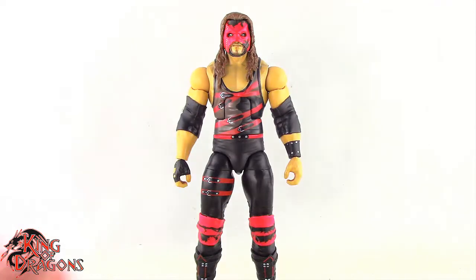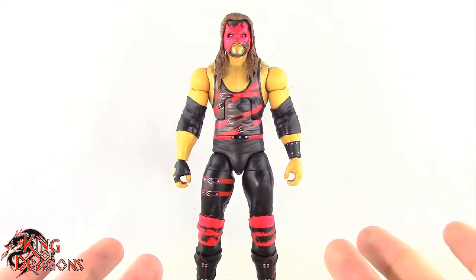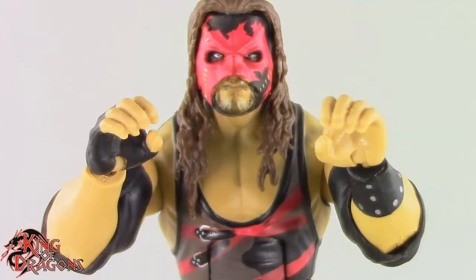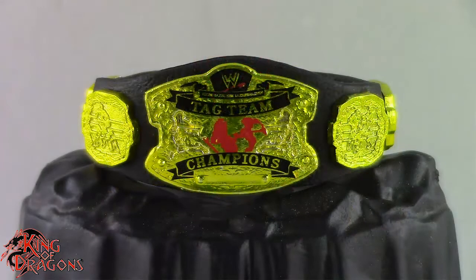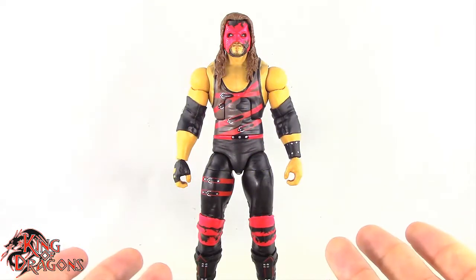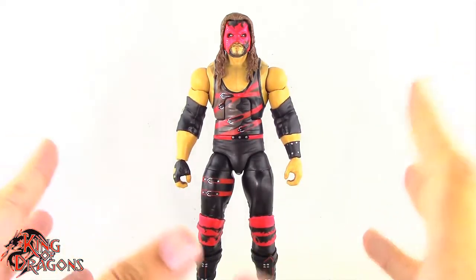Here we have Legend Series Kane posed and out of the packaging. Before we have a look at the figure let's run through his accessories really fast. Kane does come with two pairs of hands — a pair of grip hands and a pair of style pose hands. He also comes with the RAW version of the tag team title, which is a really nice accessory. Other than that Kane doesn't come with anything else. There are a few more accessories I wish he came with, but all in all I do like what he has.